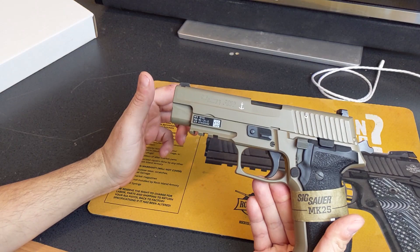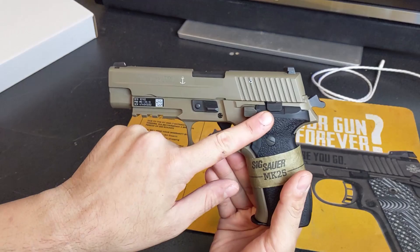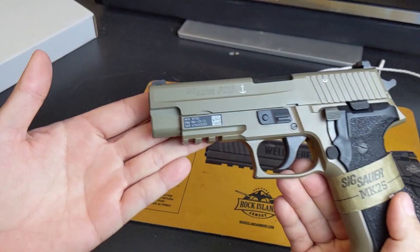I don't have a standard P226 with me to show you the differences, but we can talk about them. Number one is the decocker. The decocker is a slightly different color from the slide release, the takedown, the mag release, and the grips — because this is not the same material. These controls are actually carbon steel; the decocker is not.